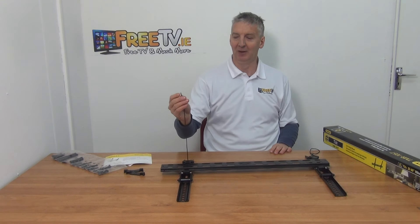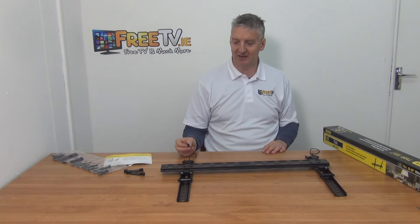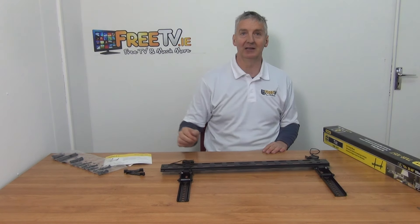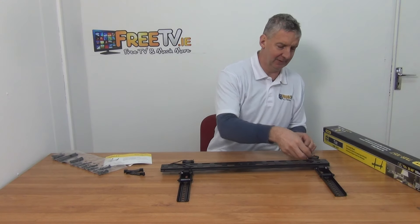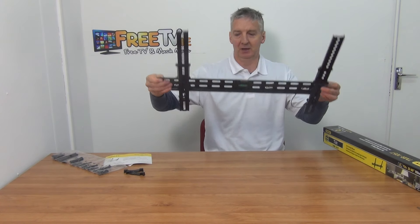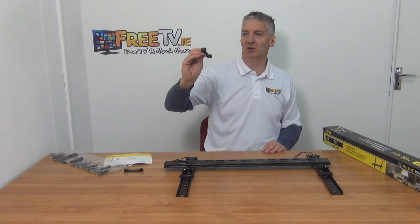I mentioned earlier that Stanley have the best designed brackets on the market — just look at what they've done with these plastic clips. They've put a little magnet inside each one, so I can lock both of them together like this, and all of a sudden the pull cords are hidden behind. The cable management is absolutely superb.